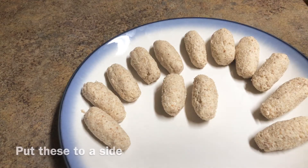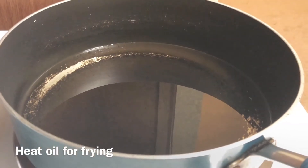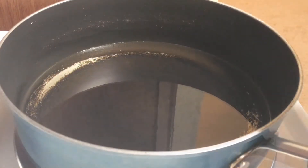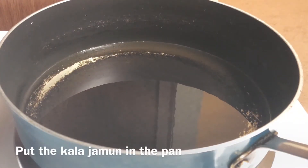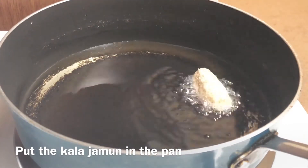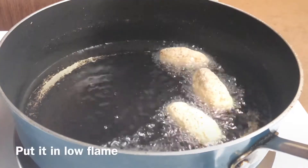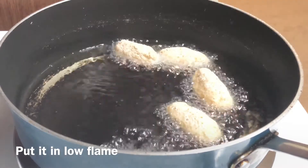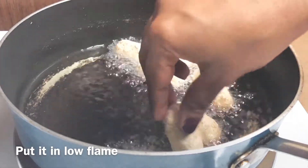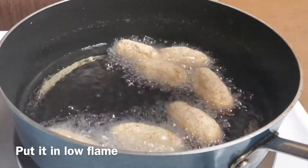Let's dry the oil. Put it aside and put it in the pan. Just mix it with a little bit. Let's fry it on a slow flame. Let's cook it to a fine color in the middle of the pan.